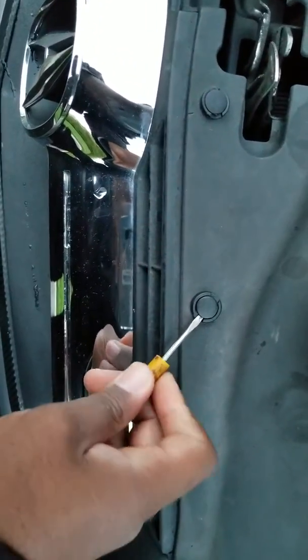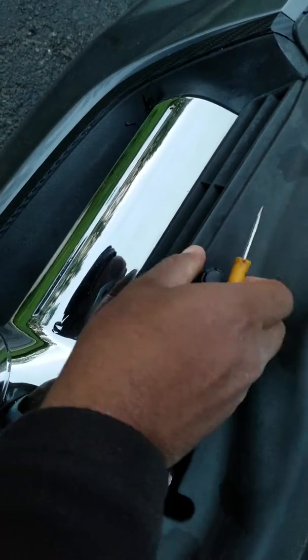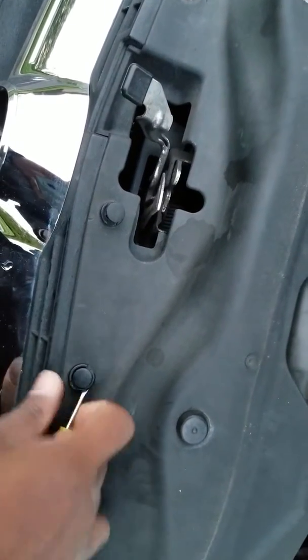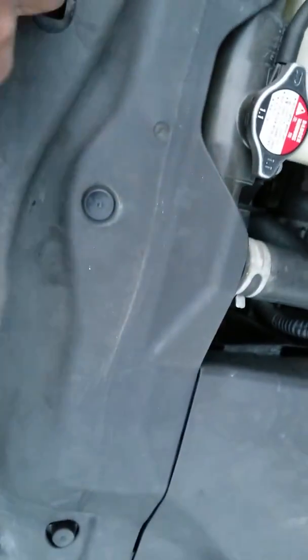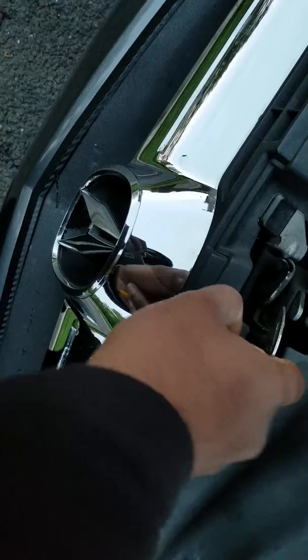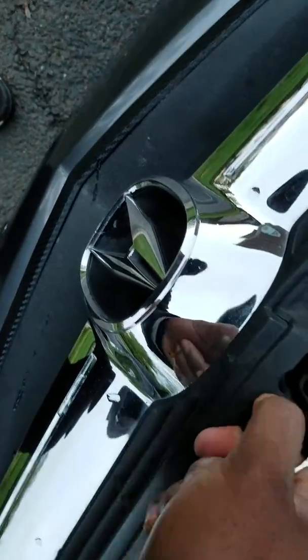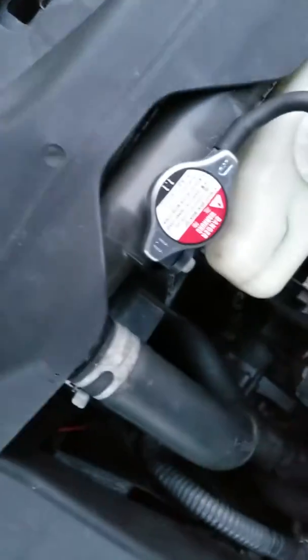All you have to do is put a flathead under the clip and it pops right out. Keep in mind I'm doing this with one hand. The side clips I never put back in because I don't think they're needed. This clip is really tight — anyway, it's already out.